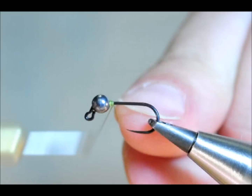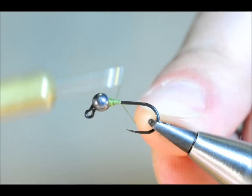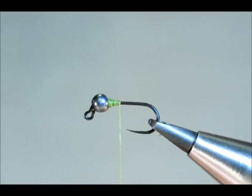So I'm going to persevere with a heavier thread and I'll catch that on. I'm just going to build up a little bit of thread near my bead just to stop it coming back and getting on my nerves while I'm tying.